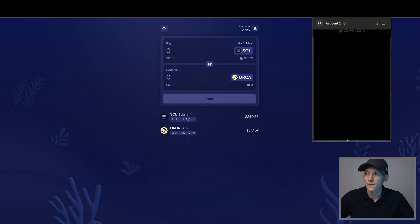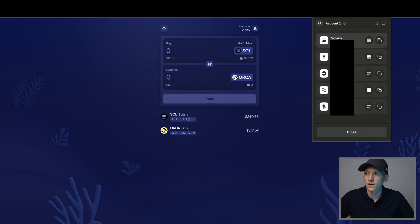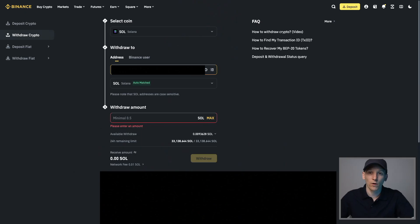If you don't have SOL, press Receive on the Solana blockchain — this is your Solana wallet address from your Phantom wallet. Copy it and go to your exchange to withdraw SOL to your own wallet. The most reliable and cheapest way to buy Solana is on a top centralized exchange like Coinbase, Kraken, Crypto.com, Binance, or Bybit. I'll leave videos below on getting set up and buying it.